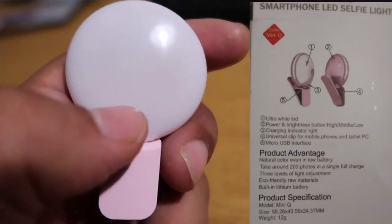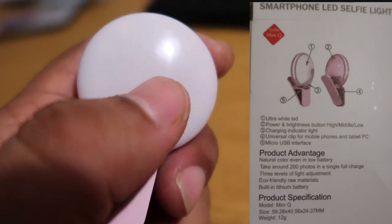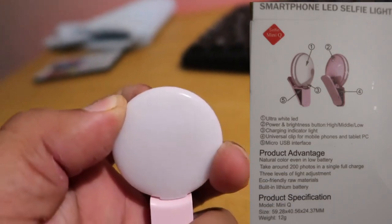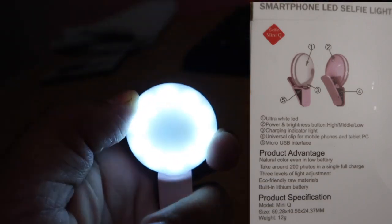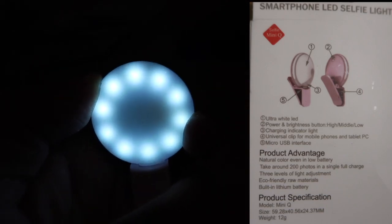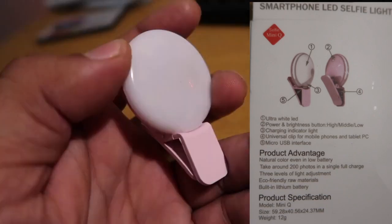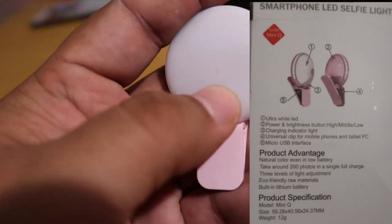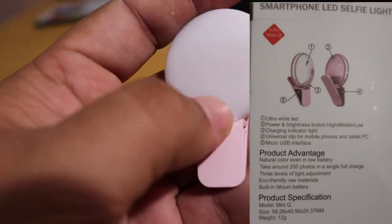As you can see, this white area right here on the camera is where the white LED is. Back here is where the indicator of the light is. As you can see the light comes on — it has three different modes: high, medium, and low.